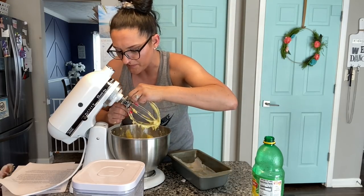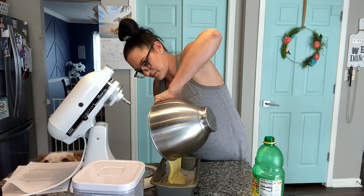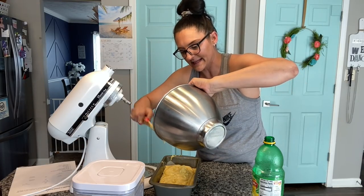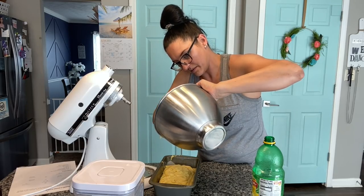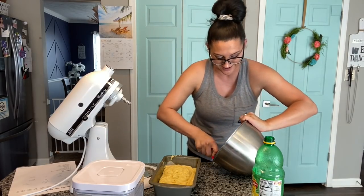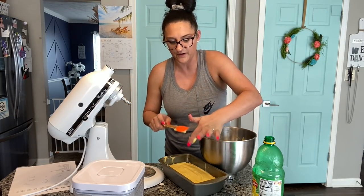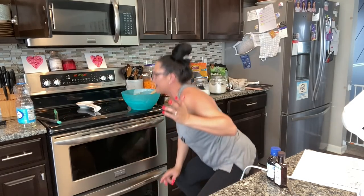Pour this into the loaf pan. I got my parchment paper in there on the bottom. Hopefully I did it right — smells amazing. Pop this in the 350 degree oven for 55 minutes. Bottom oven, Shannon. Bottom oven. Bam!